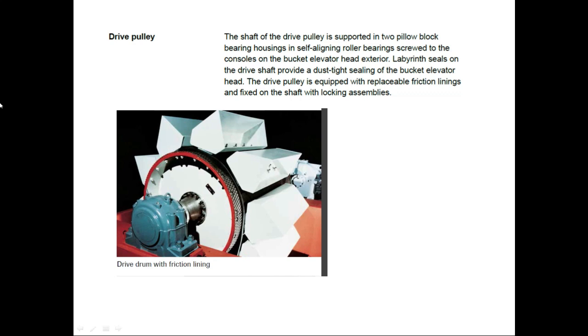You can see a picture of the drive pulley with the friction liners. The shaft of the drive pulley is supported on two pillow block bearing housings with self-aligning roller bearings, screwed to the consoles on the bucket elevator head. Exterior and lubricant seals on the driving shaft provide a dust-tight seating of the bucket elevator head. The drive pulley is equipped with replaceable friction linings and a fixture on the shaft with locking assemblies.